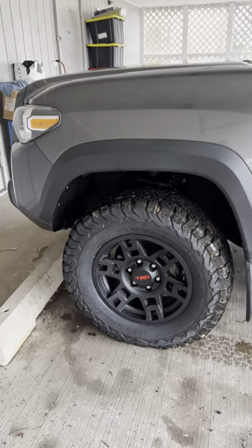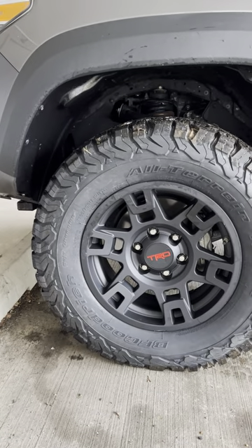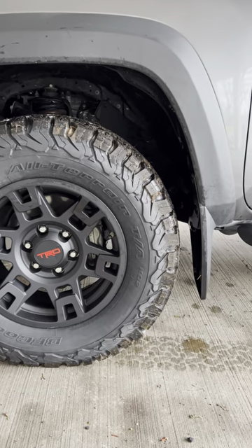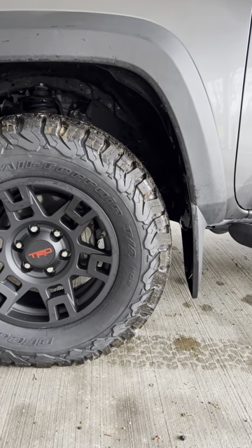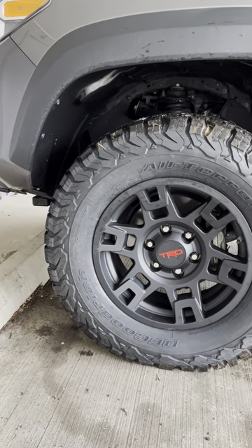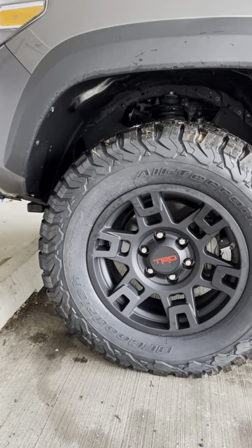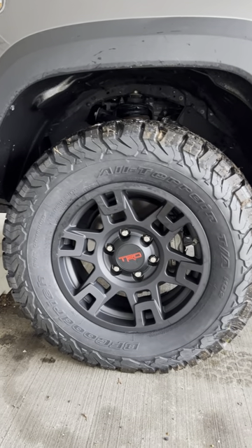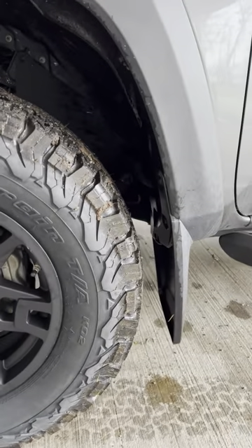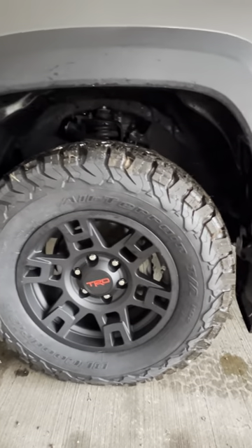I just wanted to provide a quick video to show you guys what the KO2 265 17s look like and what type of clearance you can expect. A lot of the videos I saw on YouTube had these, and I just got done coming back from the tire store install with absolutely zero rubbing. That was the key — understanding how much clearance I have — and as you can see here, there's absolutely plenty.